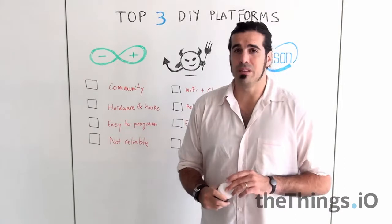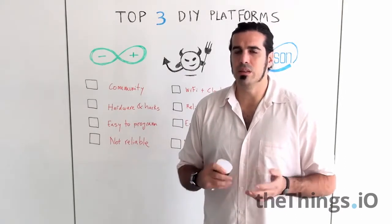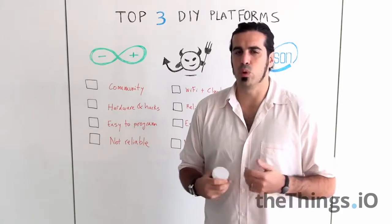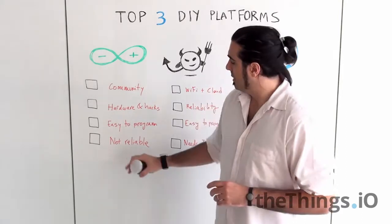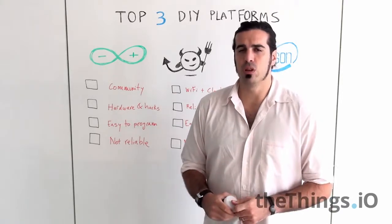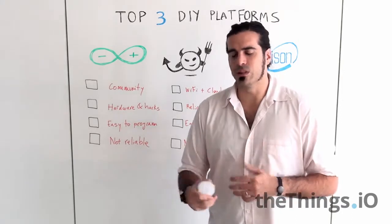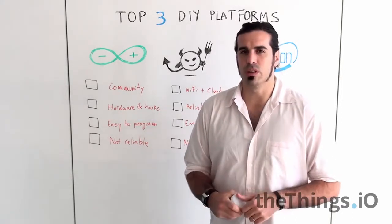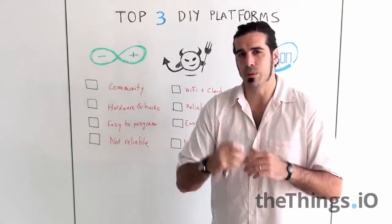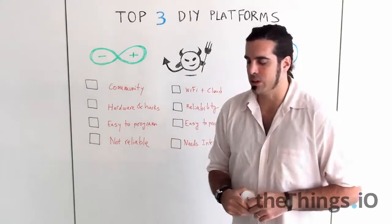It's easy to program — it's a kind of C language and the IDE is great and it works very well. But that said, it's not reliable if you want to have a prototype that goes to the market. Arduino is fine for prototyping, but it's not perfect for something that goes to market.